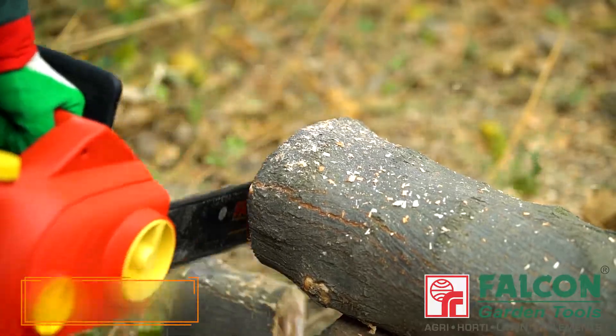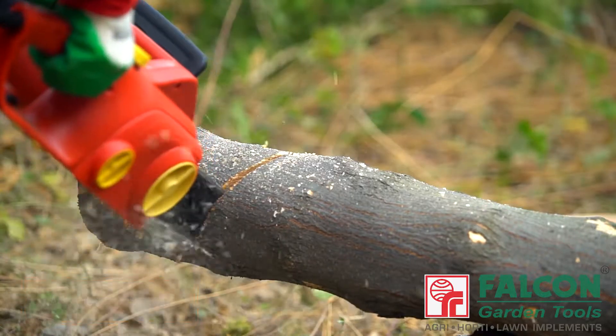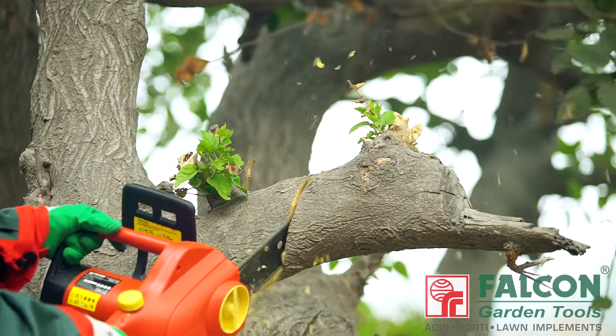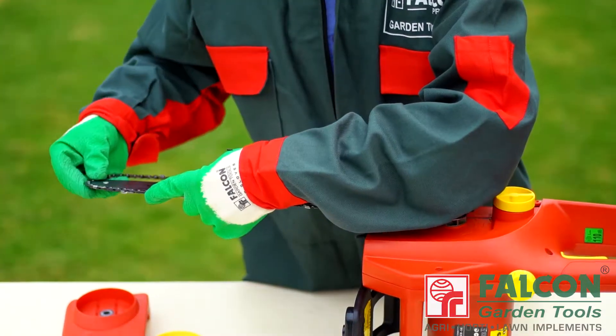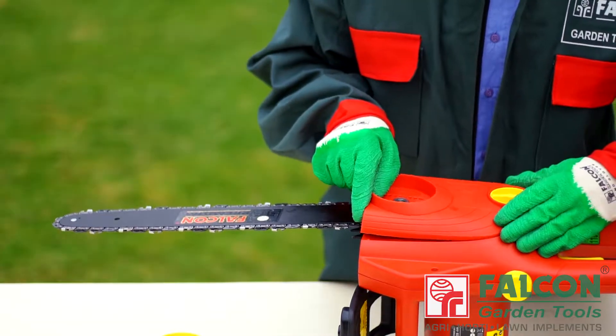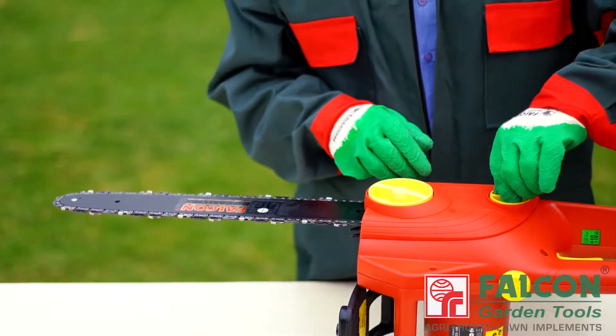Its anti-vibration system absorbs vibration, sparing users' arms and hands. Its chain is very safe and easy to change. Falcon offers a very quiet, efficient and lightweight chainsaw at your service.